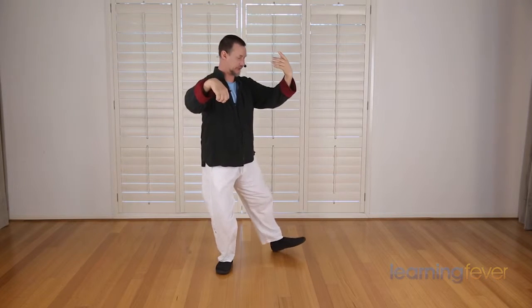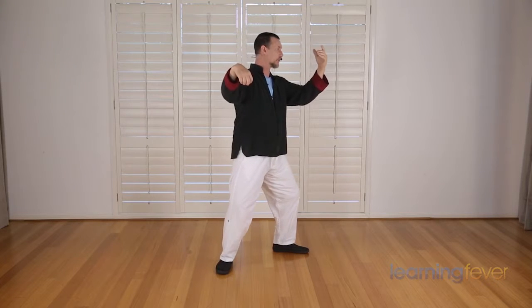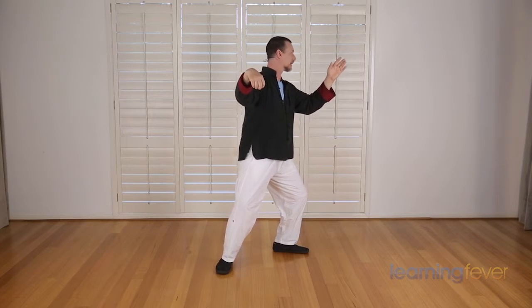Again, starting from cross hands, forming a crane's beak as you turn to the right. As you open up, move the left foot out, all the weight to the left, and then the middle.